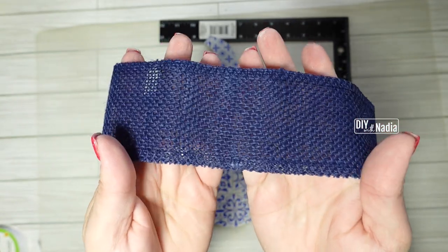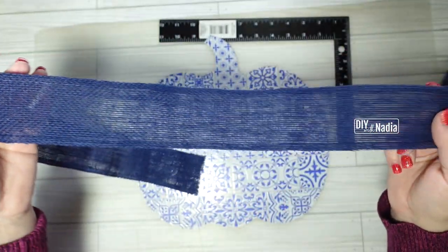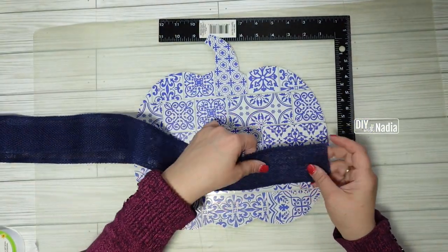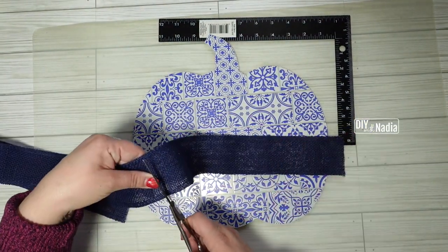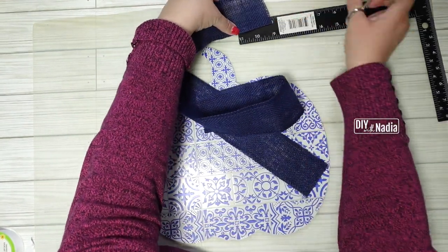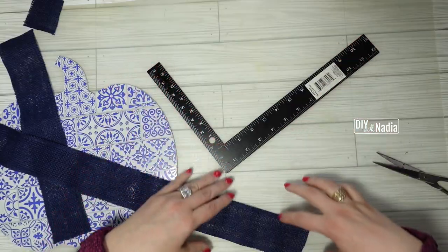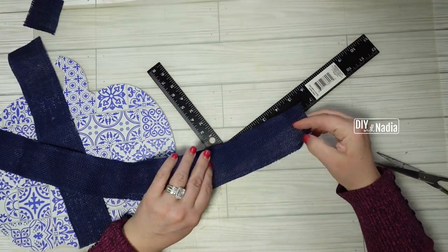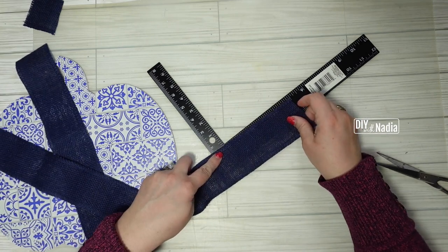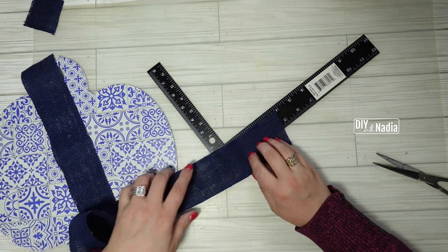On hand I had this beautiful navy burlap ribbon — only 25 inches — and I wanted to make a little banner and also a bow with it, so I cut out how much I needed for my banner. Next I'm cutting two inches to put around the bow, and when you're working with a limited amount of ribbon and need to make sure your tails are perfect, using this right angle ruler method is really easy.